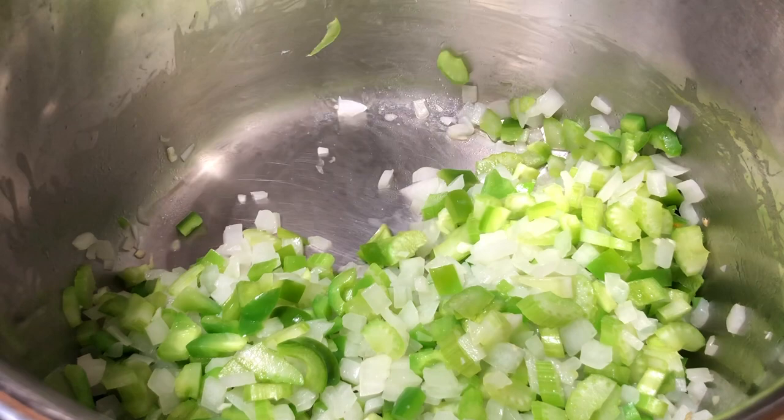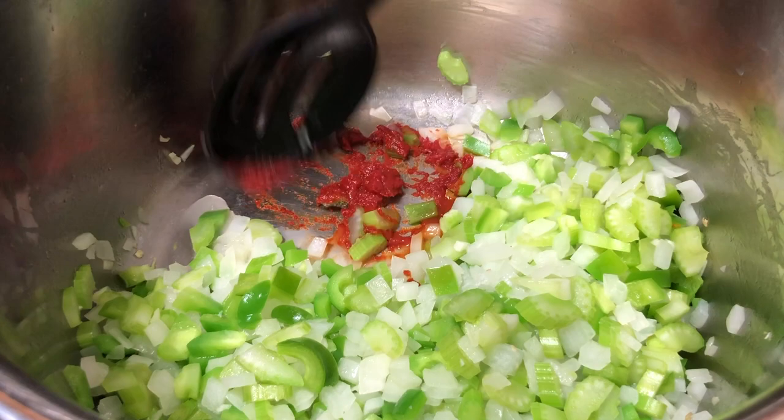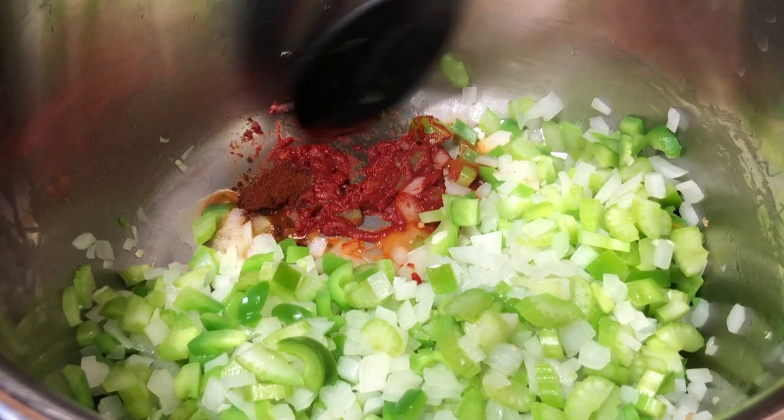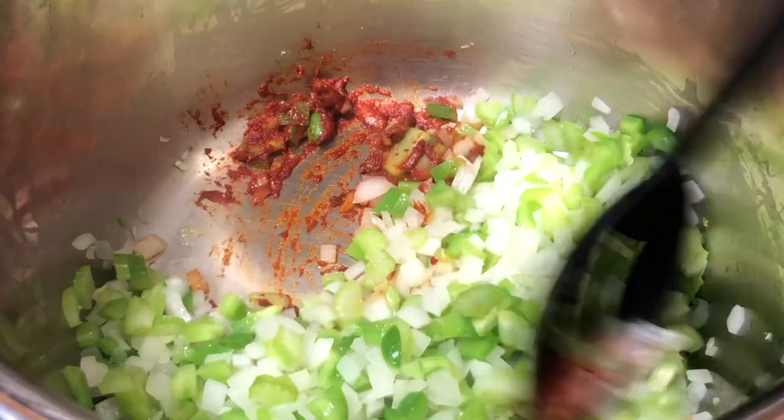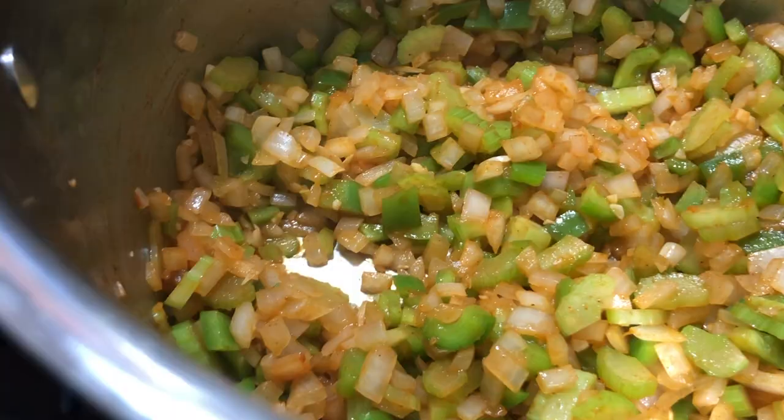Once it starts heating up, put in a tablespoon of tomato paste and make a little hot spot — we're gonna impart some of those umami-rich flavors into the chili. Cook this for about a minute or so. Then do the same thing with our chili powder, and incorporate everything.